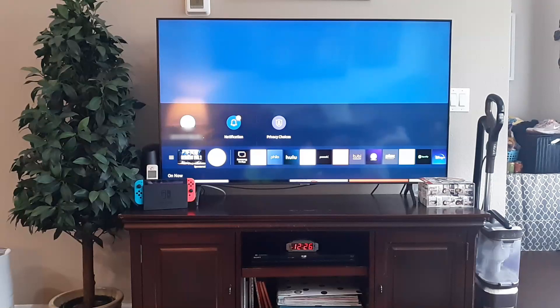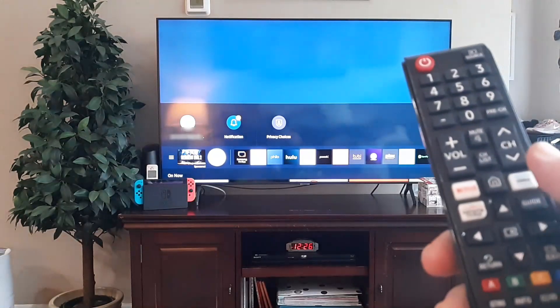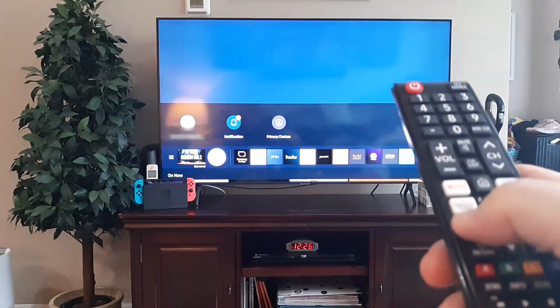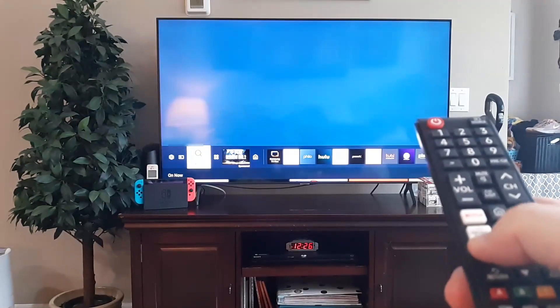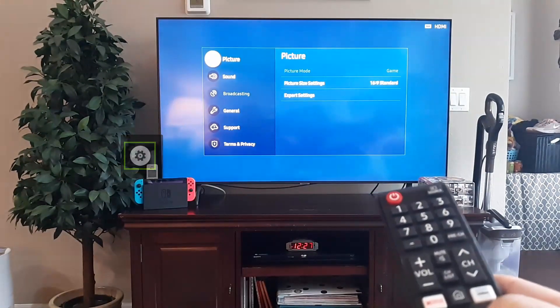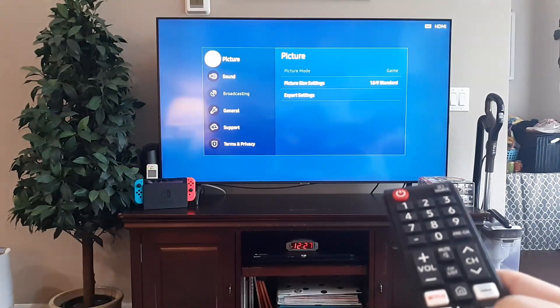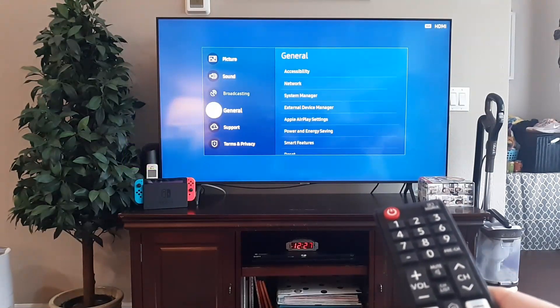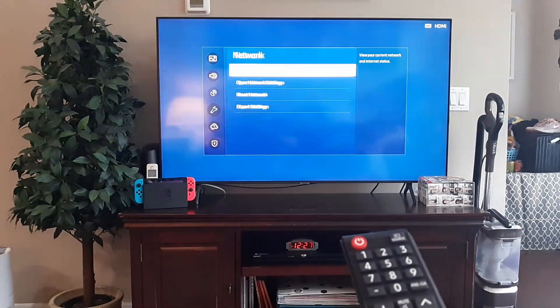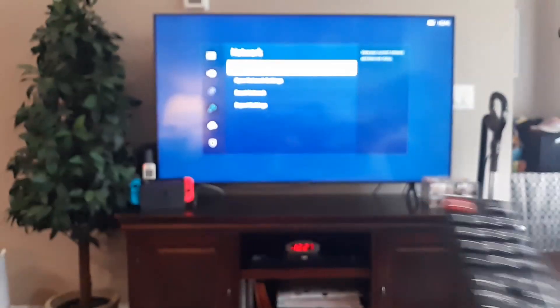Get your remote and go to Home. Then go to Settings — on this model, scroll to the left and go to the little gear icon that says Settings, click OK. Then from there, go all the way down to General, then go to Network, click OK, and then click Network Status.